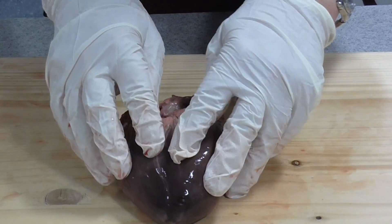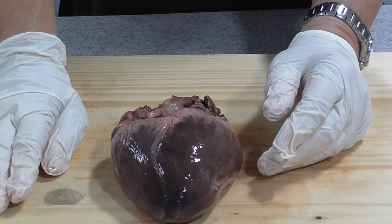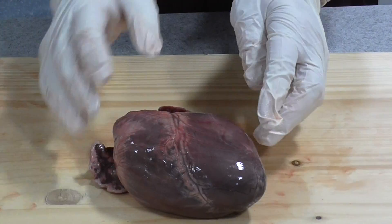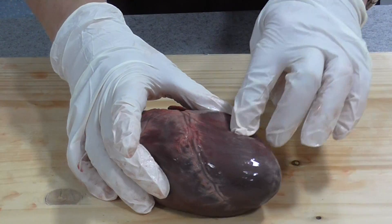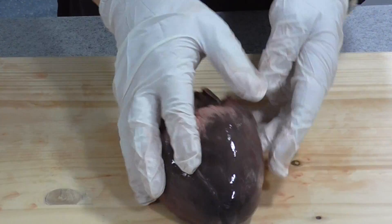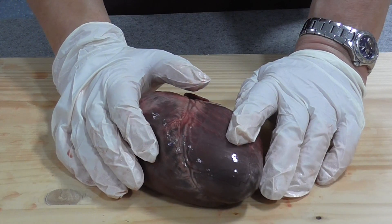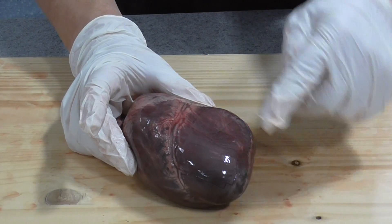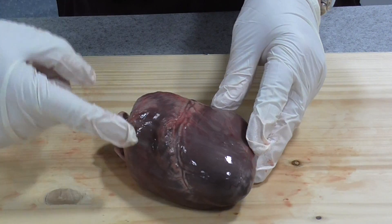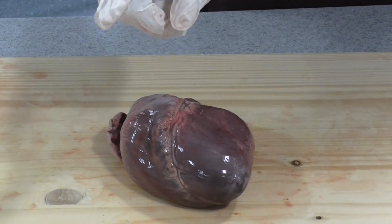When you start dissecting, the first thing you have to do is locate the right ventricle. Your ventricles are one each side of the line that runs along the septum. The way to do this is to poke the heart with your finger. You should know from your biology lessons that the wall of the left ventricle is much thicker and more muscular than the wall of the right ventricle. The left ventricle offers a lot of resistance when you poke it, whereas the right ventricle wall is much more flexible and not as thick.